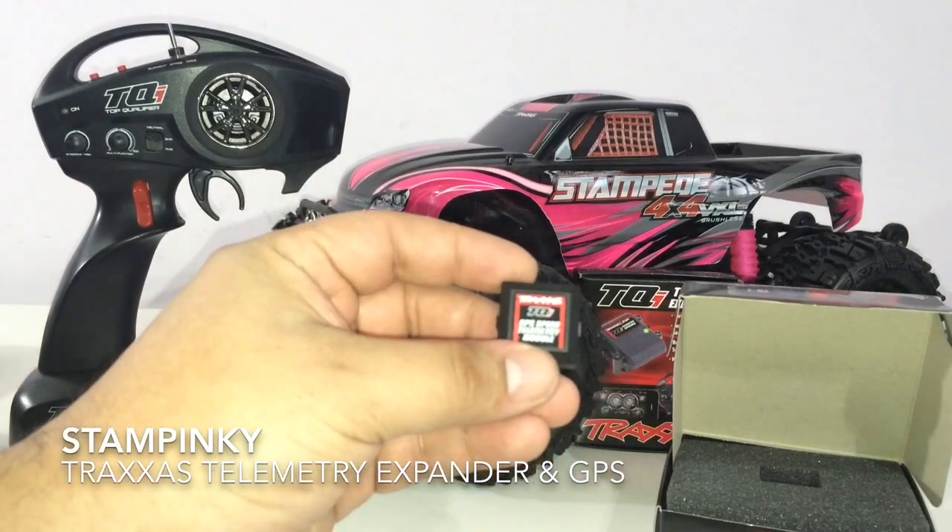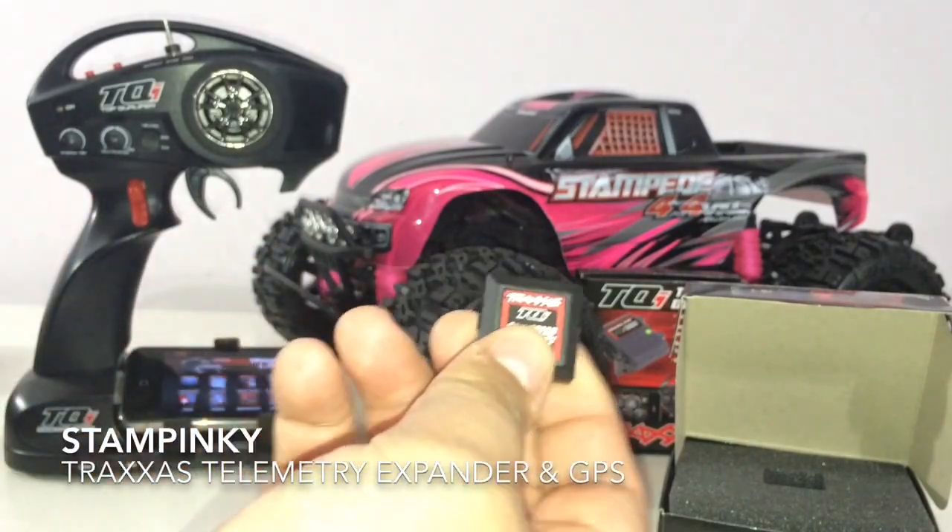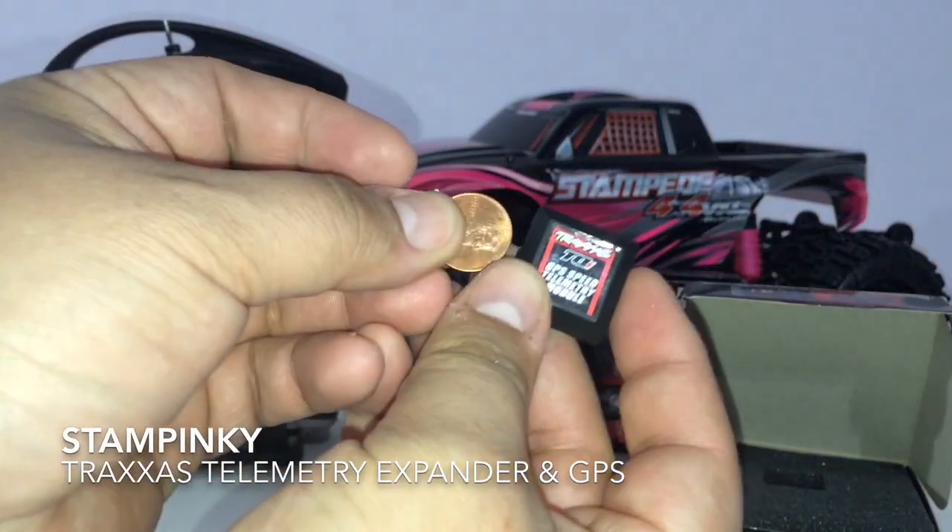I plan to integrate it into Stampinke first, but I just want you to see the size of this unit — look how small this thing is. Let me give you a perspective of what this thing looks like with a penny.